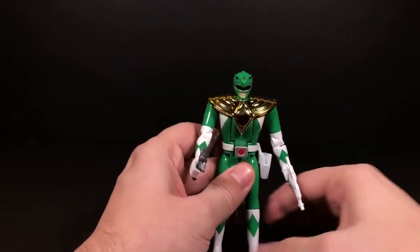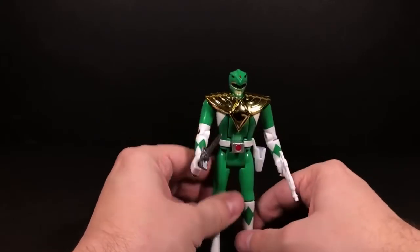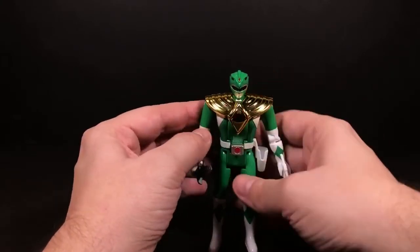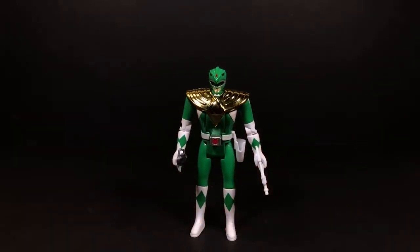Whenever you press it down, it doesn't fully show the white — but oh well. That's gonna do it for Tommy. If you haven't already subscribed please do, and if you have, I will see you tomorrow — thanks for watching.